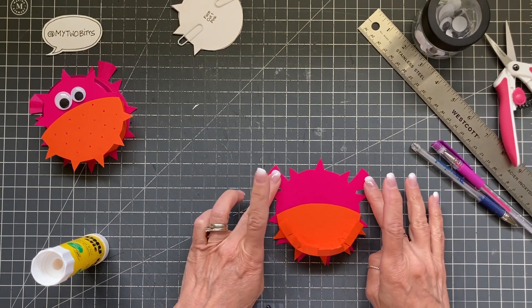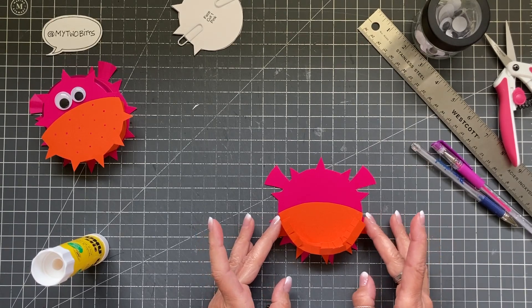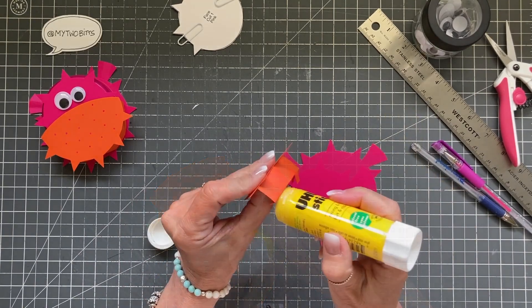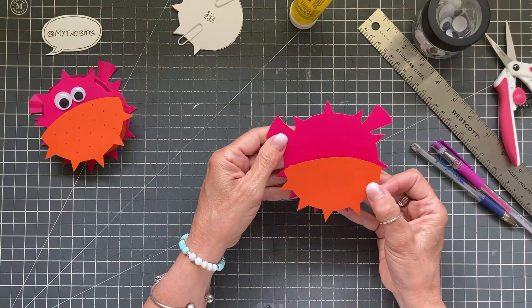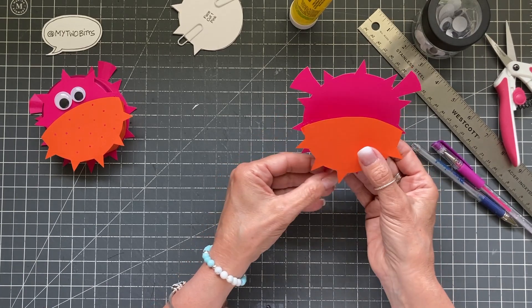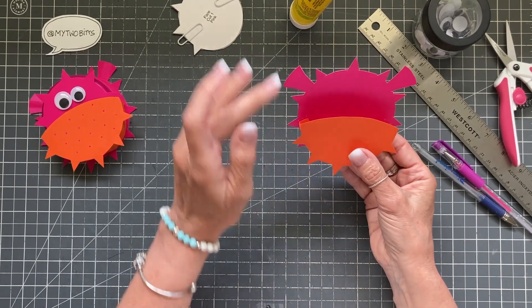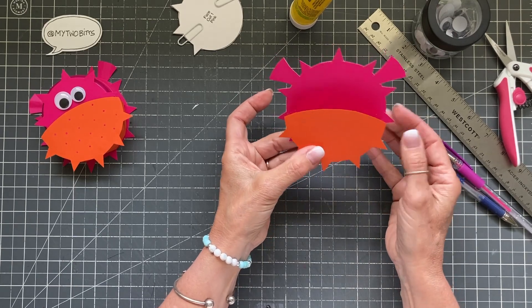I've got my fins up at the top, which helps give me some placement, and now I'm just getting an idea of where to start my glue. I'm putting some glue on here and trying to make sure that my pointy lines aren't matching up too well, because I don't want them to. I want to make sure that his mouth is sort of central to his fins.